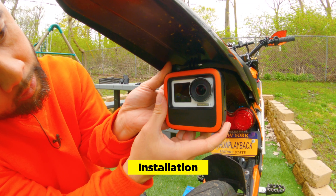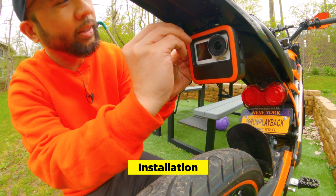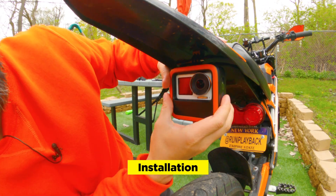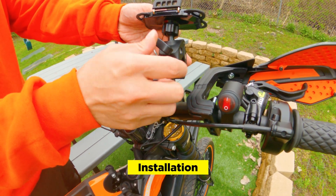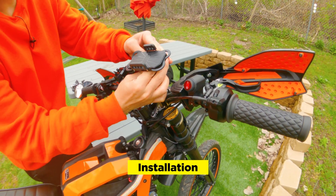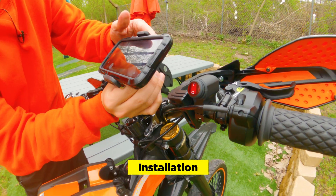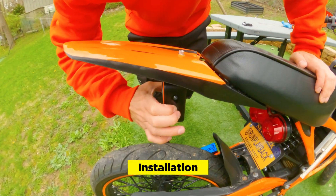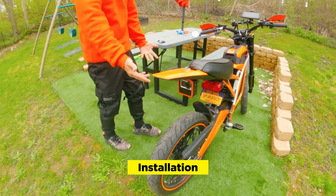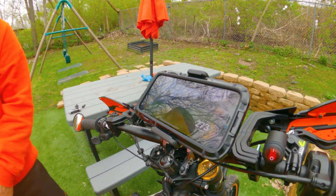There we go. We'll hand-tighten it and then use the tightening tool that the kit came with. Now we want to put the phone mount on the front, so we'll put the clamp on this secondary bar that we have. Then we'll loosen this and tighten it up. Then we'll turn on the Seeker R1 on the side — just hold it down. You hear a little chime and it actually starts recording once you turn it on. Then you connect the app. So now we're connected. Let's take it out for a ride.